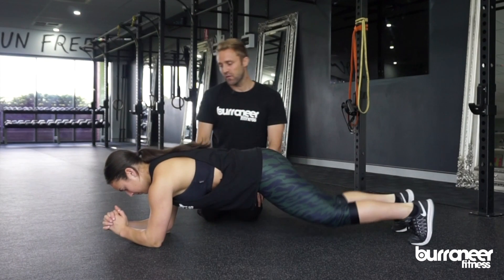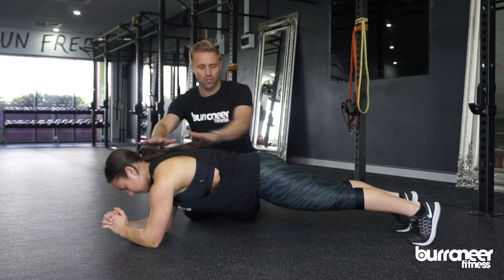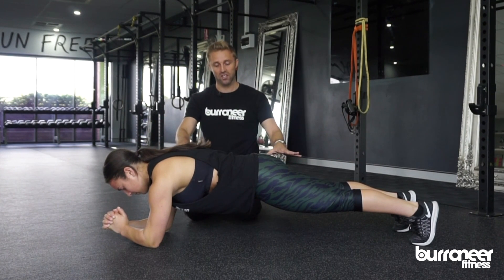Eden's going to get in the plank position. First thing we want to look for is making sure that the elbows are under the shoulders, the feet are narrow about hip width apart, and then we've got this neutral alignment — basically a straight line running from the top of the head, the upper back to the glutes, right down to the heels. That's the perfect positioning.